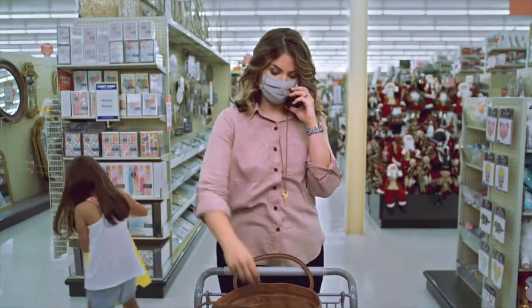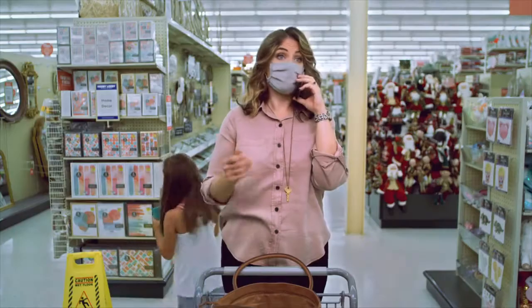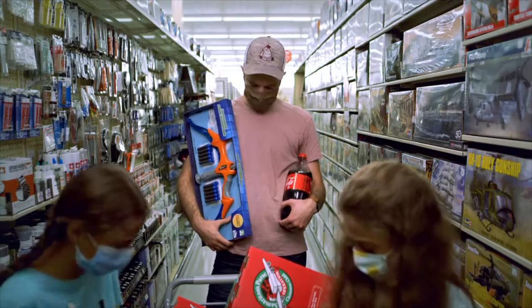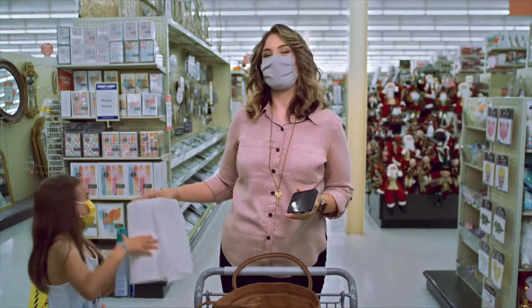However, there are some items you don't want to include — things like gum, toothpaste, items related to war, or liquids. But for a complete list, check out the website.